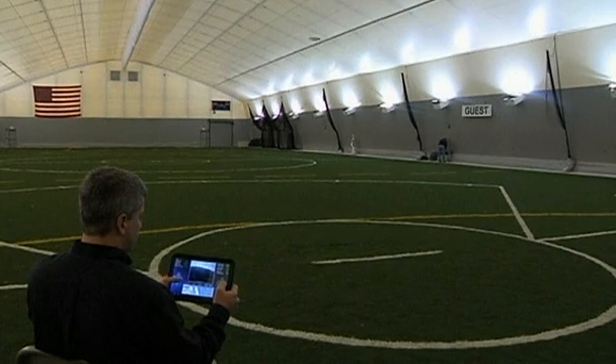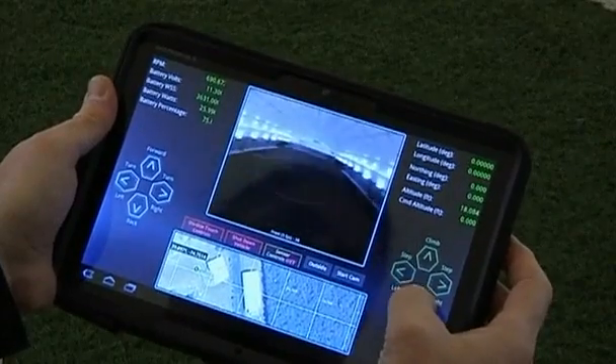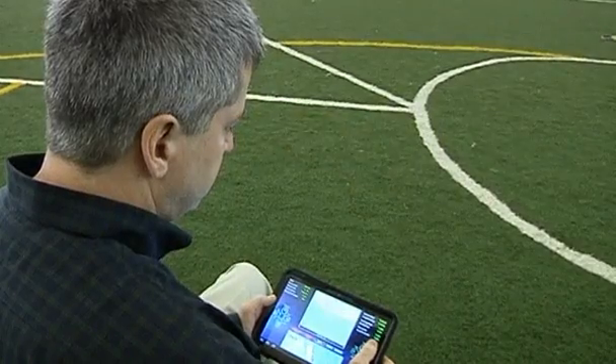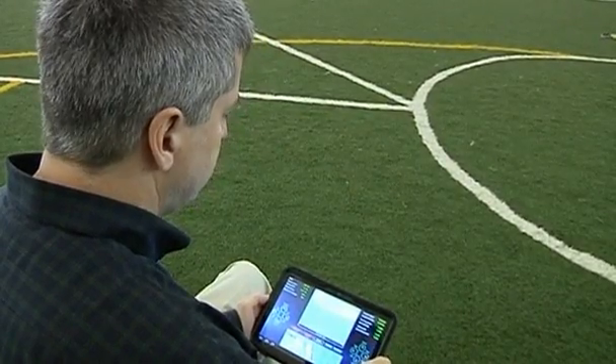To control the aircraft, the operator uses a computer tablet that runs on an Android operating system. Lockheed Martin engineer Craig Stoneking says they wanted to develop an interface so simple that an operator could learn to fly the Samurai in just a few hours.